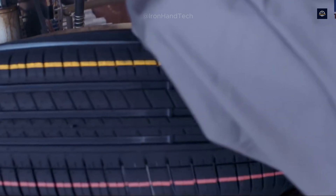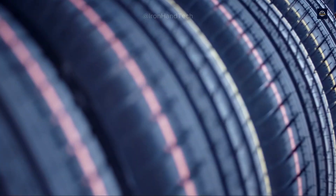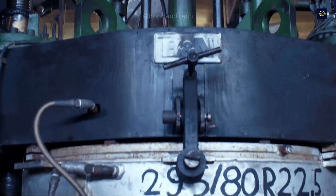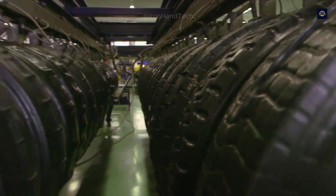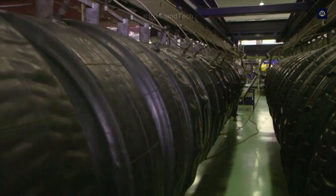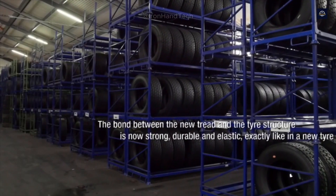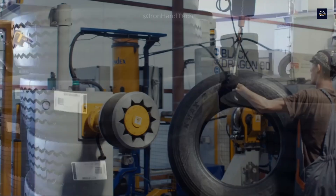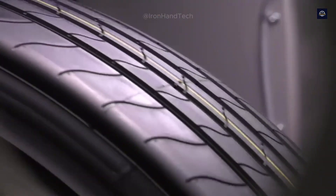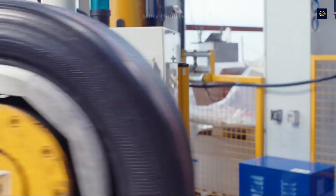Each recycled tire is not only a cost-effective solution, but also contributes to environmental protection. At 20 to 50% of the price of a new tire, you not only save money but also reduce the amount of rubber used and energy consumption by 40% compared to new tires. A recycled tire saves about 20 liters of oil and reduces CO2 emissions by up to 30 kilograms compared to a new tire. If the entire transport industry used recycled tires, we could save billions of liters of oil every year. We believe that sustainability is not a choice, but a responsibility for all of us.